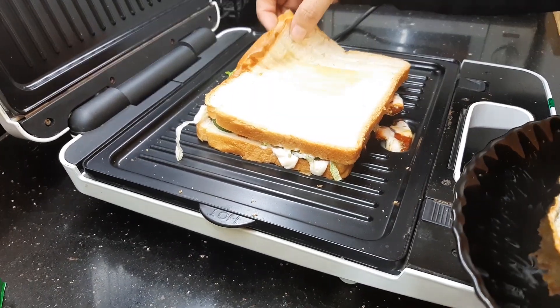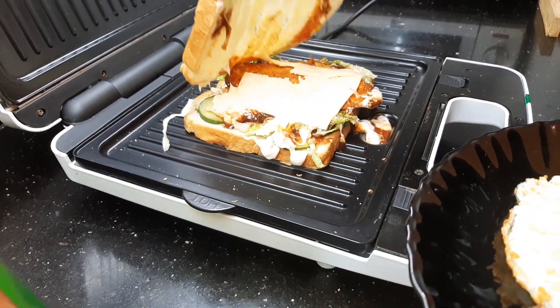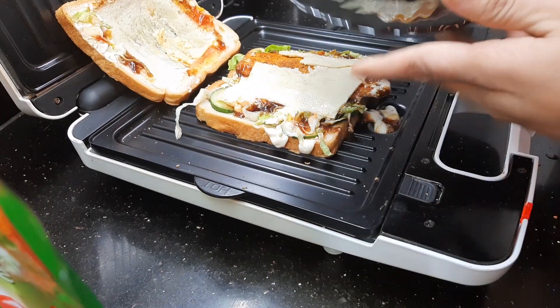I forgot to put the eggs, so mama's going to do it for me. My sauce is out — I really forgot. You should have a super egg, and you just have to spread it.